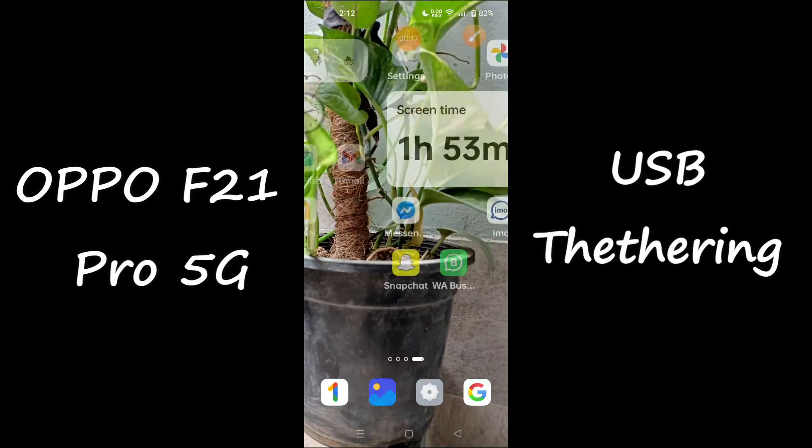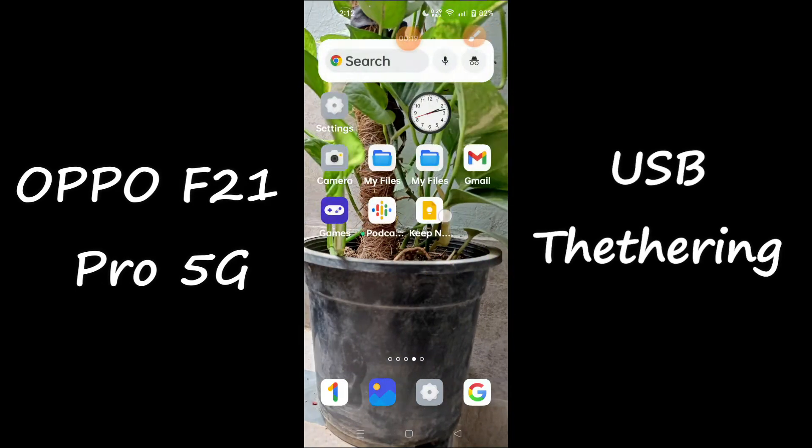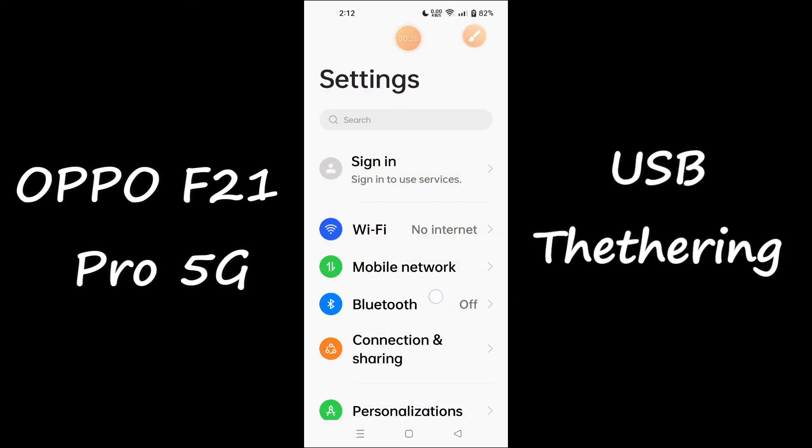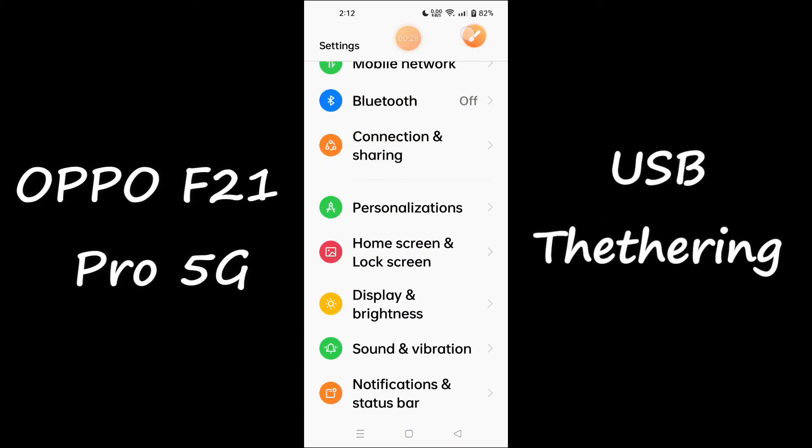Before we start, if you are new to my channel, don't forget to subscribe or press the bell icon so you won't miss any of my updates. Now watch this video and you will learn how to enable USB tethering in your device.